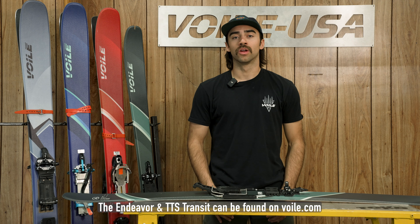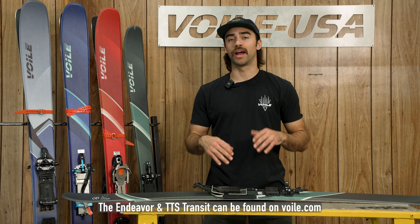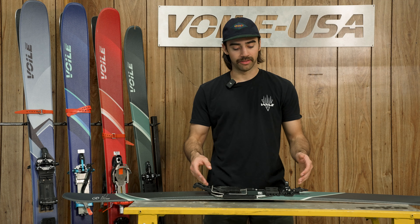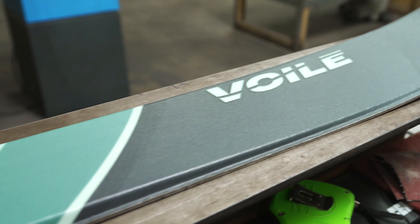Hey there everyone, Tyler here with Volet. We're here to walk you through some of our favorite and recommended NTN ski and binding combinations that we offer. Here in front of me right now I have the new Volet Endeavor paired with the new Volet TTS Transit Telemark binding.